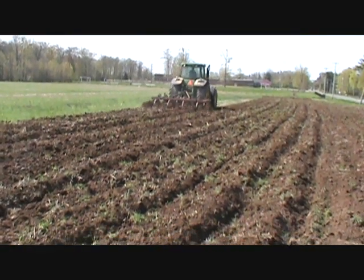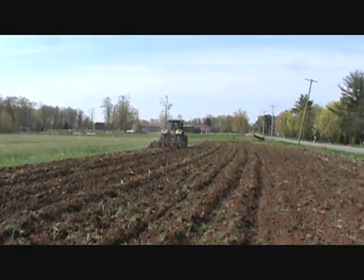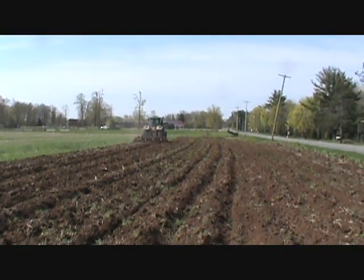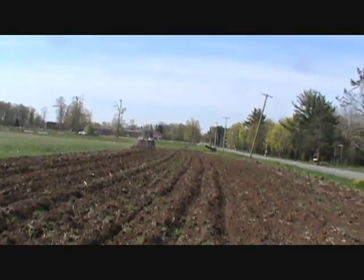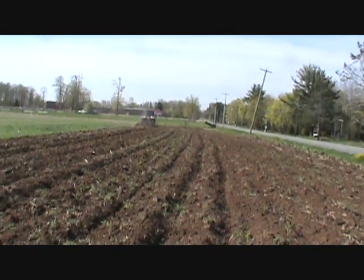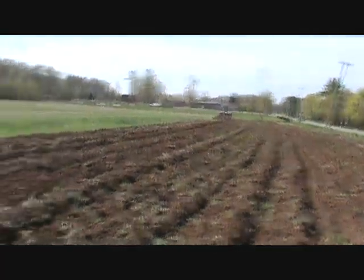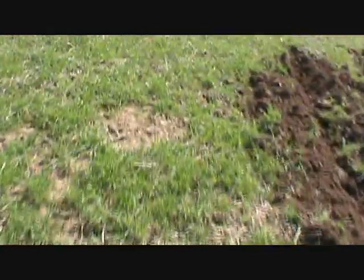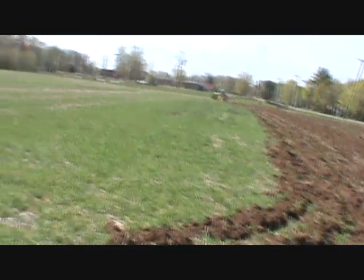He's cutting in about a foot deep — it's really ripping it up pretty good. He's got a lot to do today. He'll probably get 100 acres chisel plowed pretty easy with that. He's rolling in about 11th gear. It's got the auto-shift mode on, so when it hits a wet spot or a hard spot it downshifts automatically. And this is rye cover crop, so it keeps it from eroding.